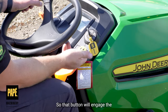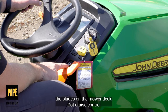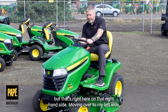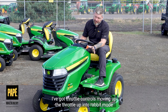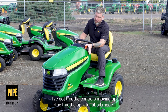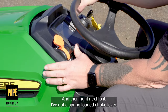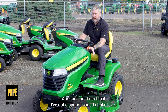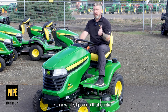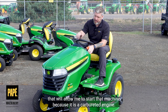Electronic PTO engagement — that button will engage the blades on the mower deck. Got cruise control, and the park brake is right there on that right hand side. Moving over to my left side, I've got throttle controls — moving the throttle up into rabbit mode gives you more throttle, and dialing it back into turtle mode gives you less throttle. Right next to it, I've got a spring loaded choke lever. If I'm doing cold weather operations or haven't started the machine in a while, I pump up that choke to start the machine because it is a carbureted engine.